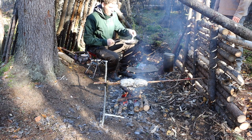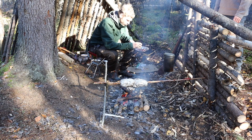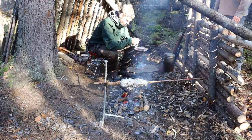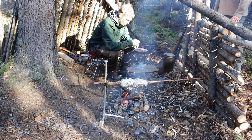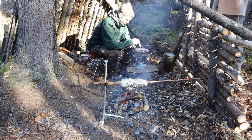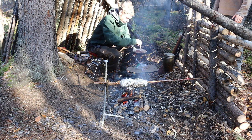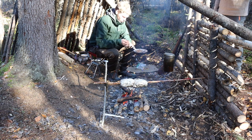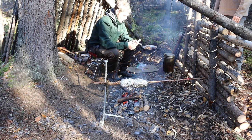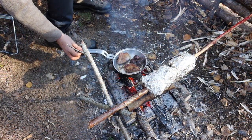I can flip this thing. Come on, flip for me. There you go. Once this side browns, we can put some water in and then maybe cover it. Lost a little bit of heat doing that, but this aluminum pan wants it. Oh man, that looks so good.